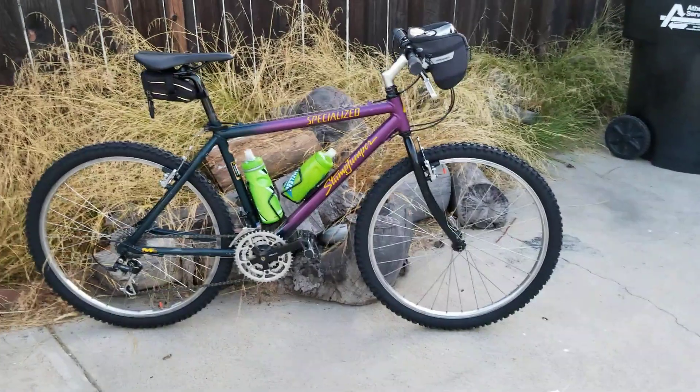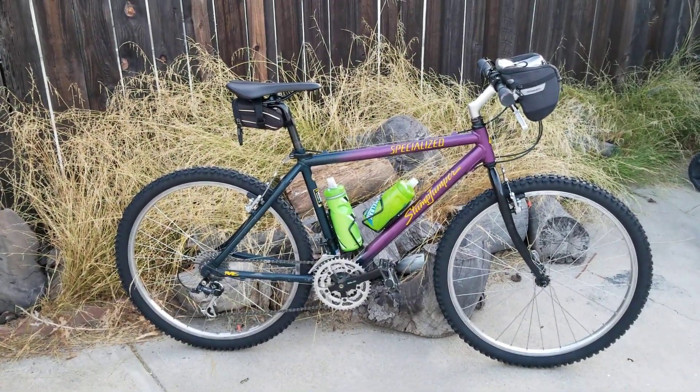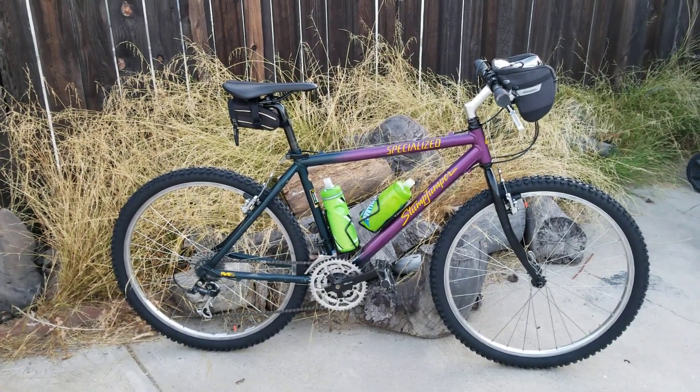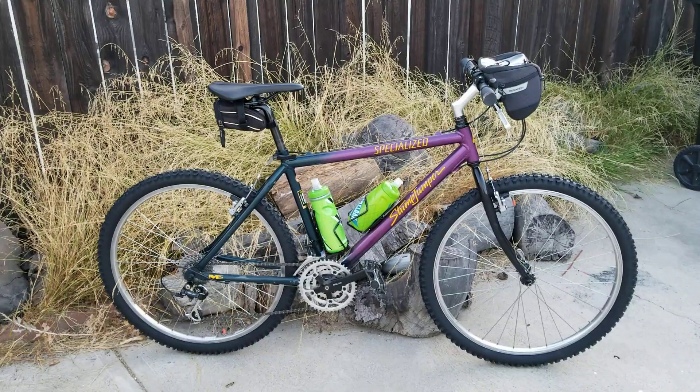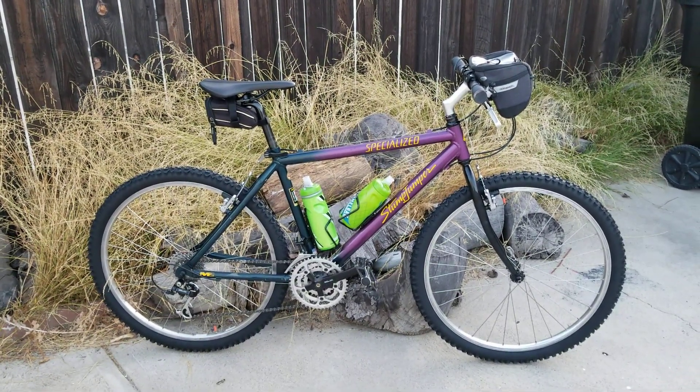This is an original Specialized Stumpjumper in its original paint scheme, almost all original parts on it. Pretty cool bike.